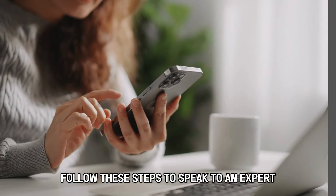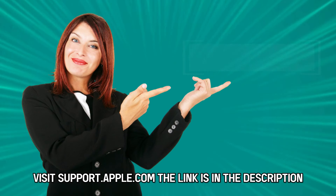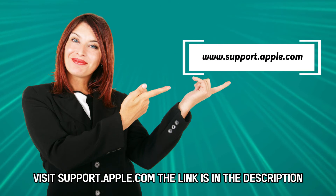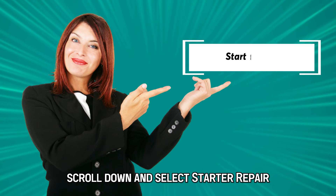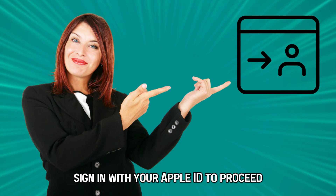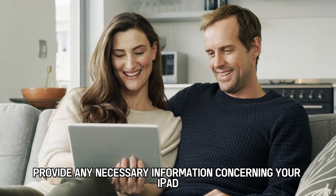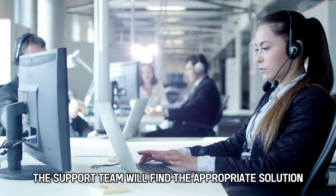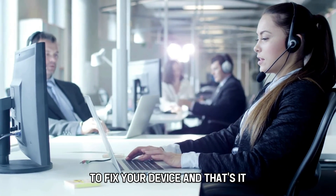If these solutions are not successful, follow these steps to speak to an expert. Visit support.apple.com — the link is in the description. Scroll down and select Start a Repair. Sign in with your Apple ID to proceed. Provide any necessary information concerning your iPad, and the support team will find the appropriate solution to fix your device.